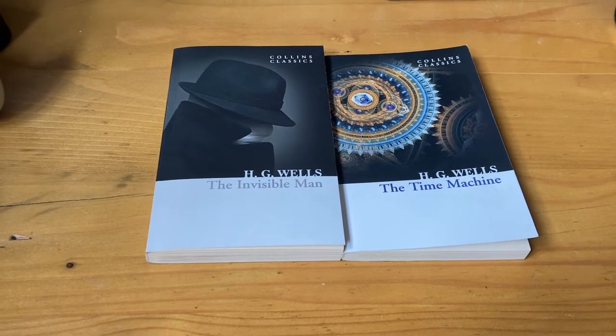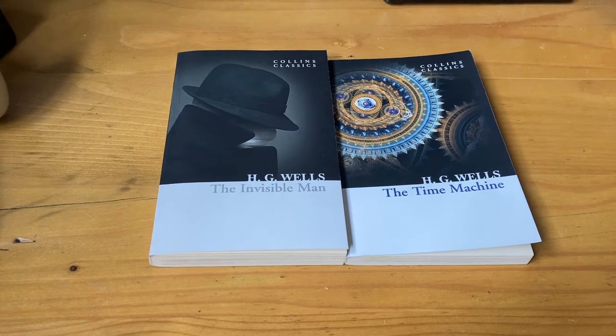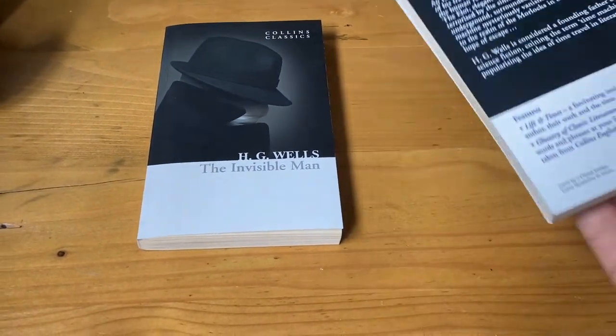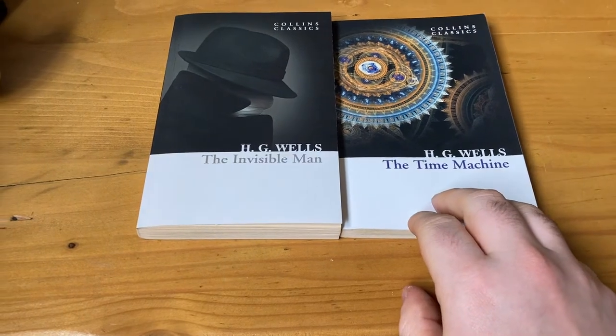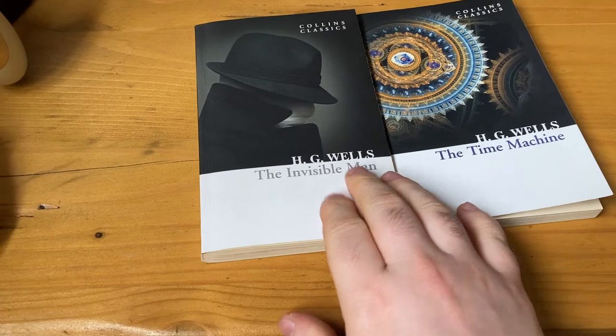The author is H.G. Wells and the names of the books are The Invisible Man and The Time Machine. The Time Machine only has about 100 pages in it, but it's good if you want to get into reading and haven't done it before, or if you haven't read any books in a long time.